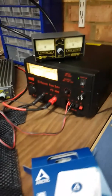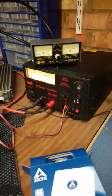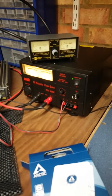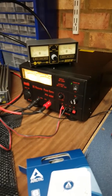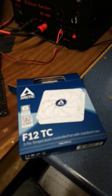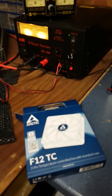In normal usage it doesn't cut in, and I pulled 40 amps for five minutes and it's just a whole lot less noisy than the original fan. This Arctic fan was £5.99, and the fact it runs all the time and is temperature controlled, I think it's going to solve the issues.